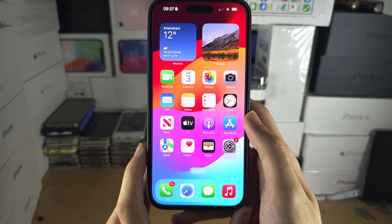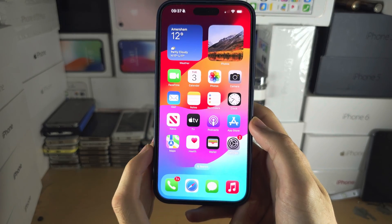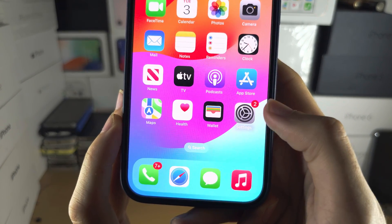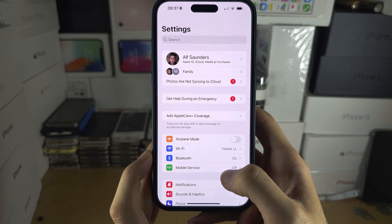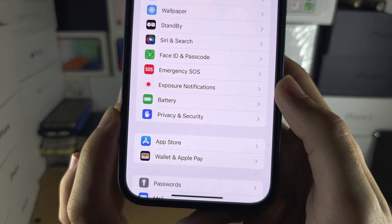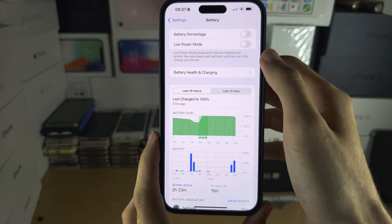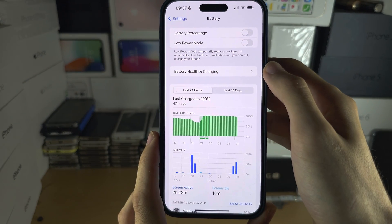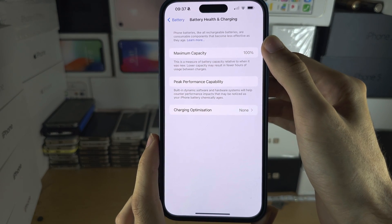Welcome everyone. To check the iPhone 15 Pro Max's battery health, the first step is to open up the Settings app and scroll all the way down until you see Battery. In there, you have the first toggle, Battery Health and Charging, which will show you your maximum capacity.